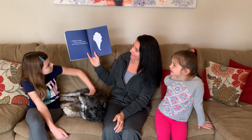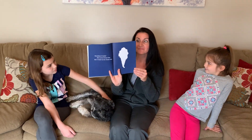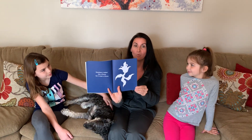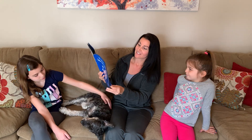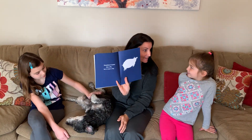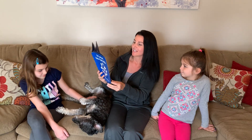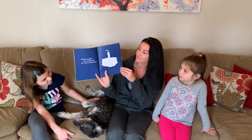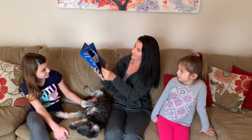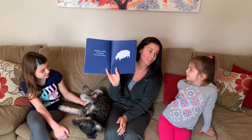Sometimes it looked like an ice cream cone but it wasn't an ice cream cone. Sometimes it looked like a flower but it wasn't a flower. Sometimes it looked like a pig but it wasn't a pig. Sometimes it looked like a birthday cake but it wasn't a birthday cake. Sometimes it looked like a sheep but it wasn't a sheep.